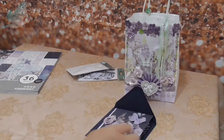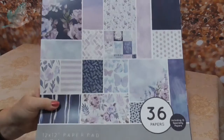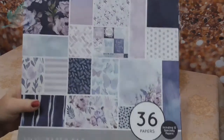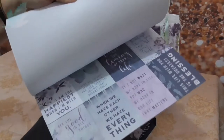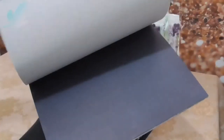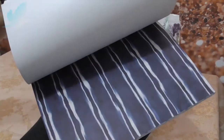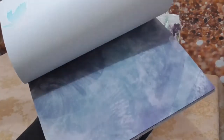I used this amethyst paper pad from Kasercraft and it's absolutely beautiful. Just give you a quick look through the butterflies. There's a couple of pieces that I'm not too keen on, but obviously I'm going to use everything up eventually.